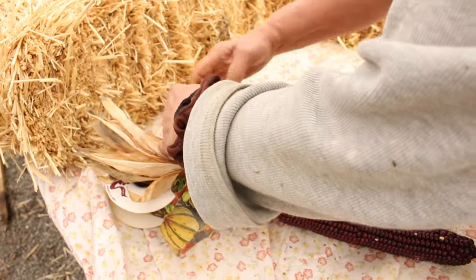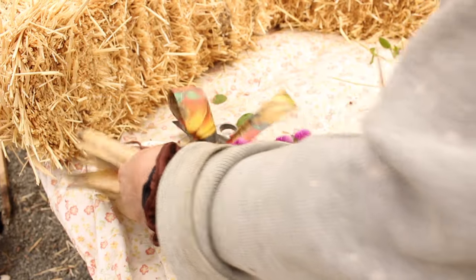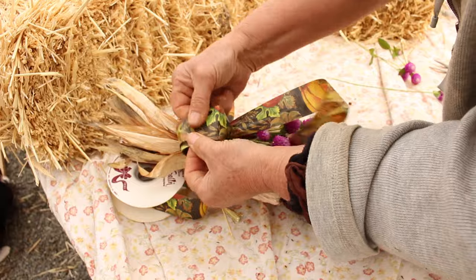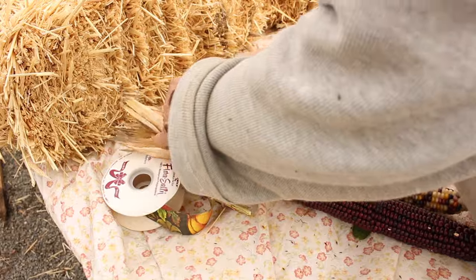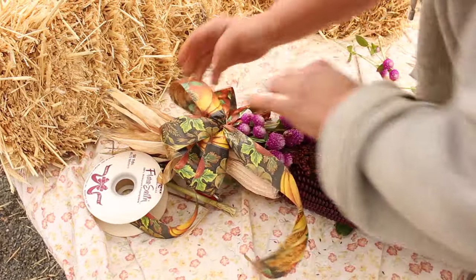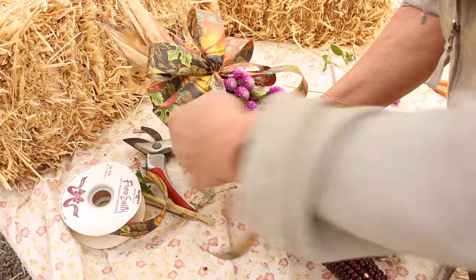All we're doing here is just spreading it apart to make the bow look fuller and really pretty. And there it is — it's as simple as that, guys!